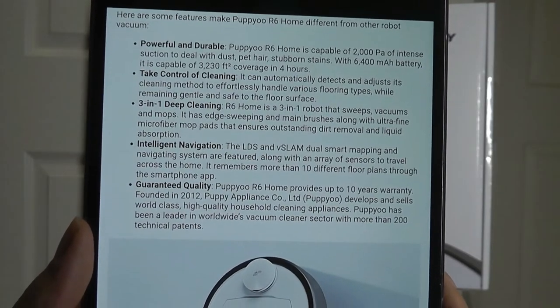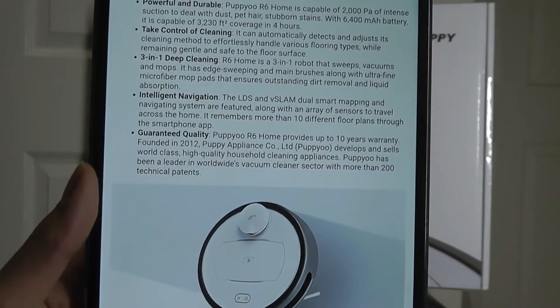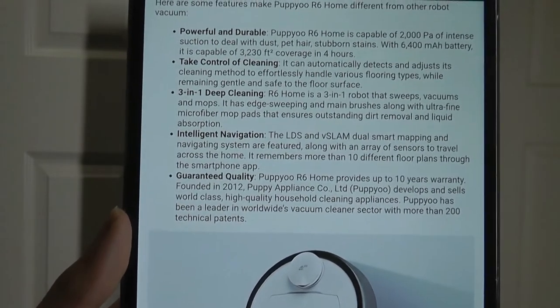They call this a three-in-one robot because it both sweeps, vacuums, and also mops, because you can also spray some water. There's a water tank holder that allows it to wipe off hardwood surfaces and other hard surfaces, in addition to vacuuming on carpet surfaces.